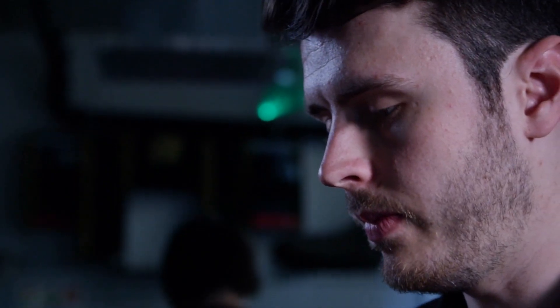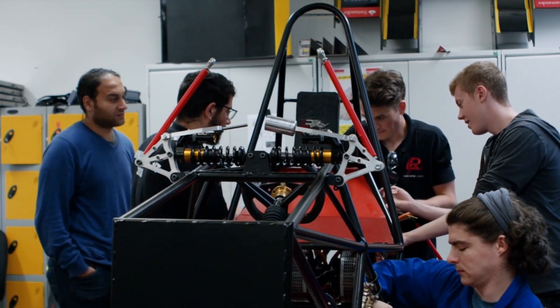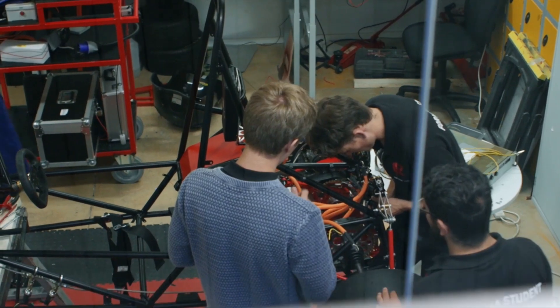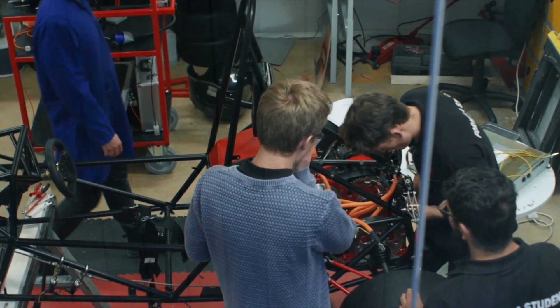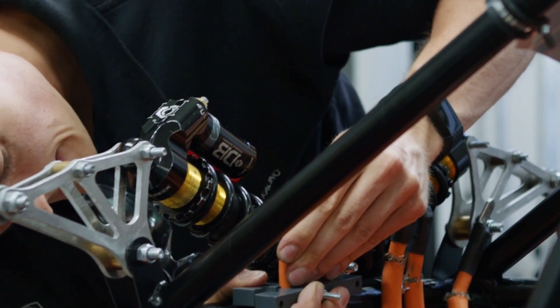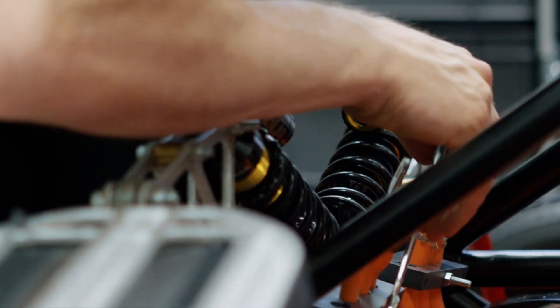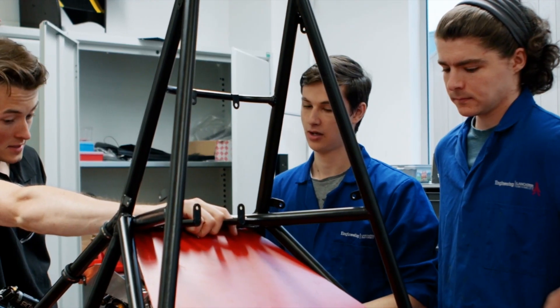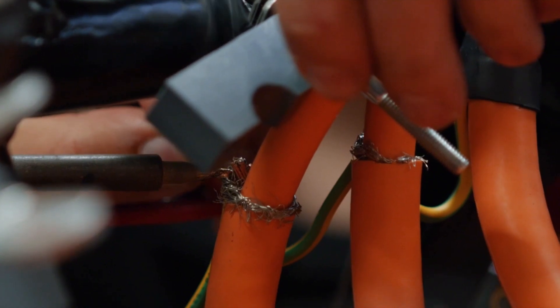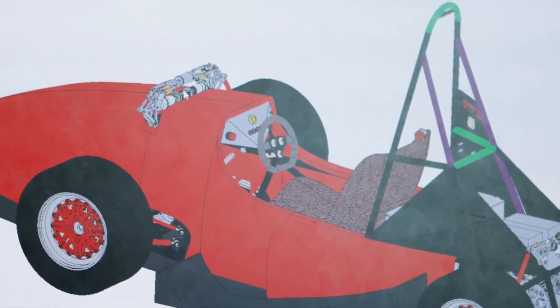It's a fantastic opportunity. You get to build a race car, compete against other universities. Suddenly, everything that you've done through school and university slots together, and you realise that you can build something incredibly complicated, like a car. You're part of something bigger than just the university — you're going to Silverstone to compete and potentially win on the world stage. We've put the work in, and it's going to work. It's going to work well.